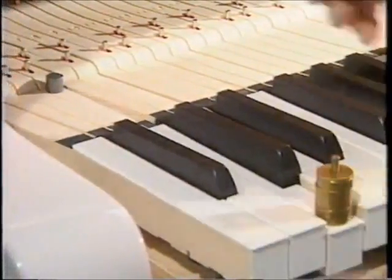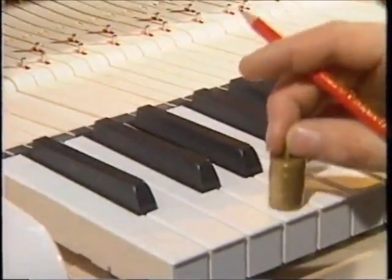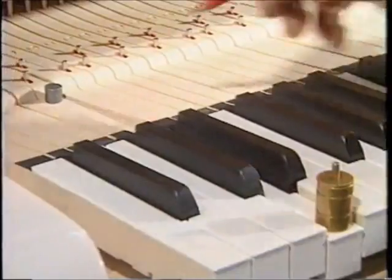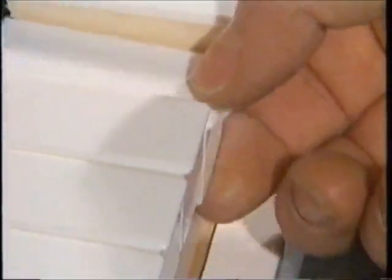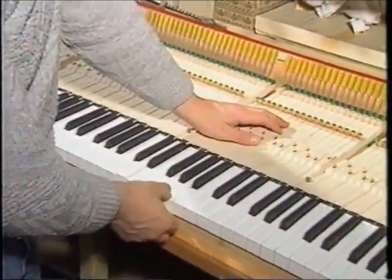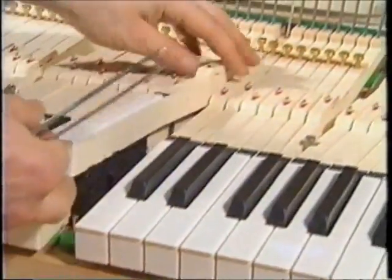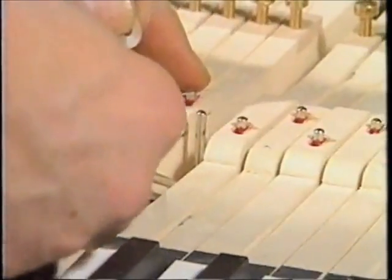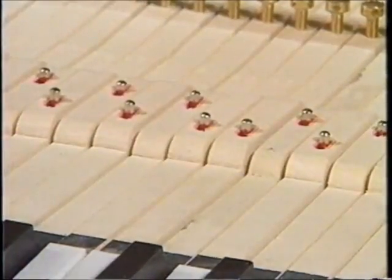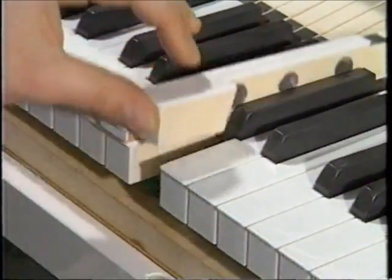The balancing out of the specially developed key counterweight is done key by key. The play of the keys is checked and adjusted. Particularly important for optimal playing is that the keys are laid straight. A further sign of quality is when the keys have been checked and set to ensure perfectly uniform downward travel.